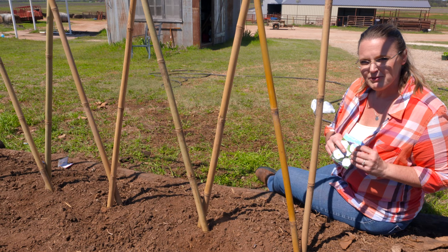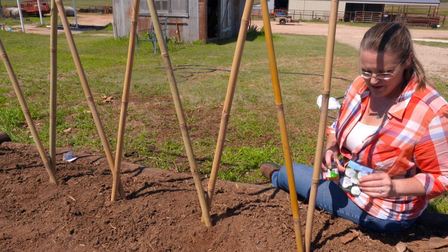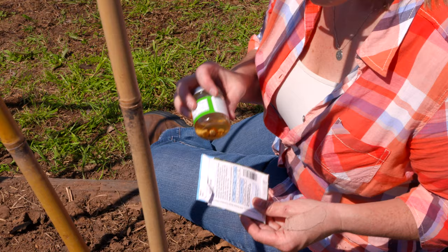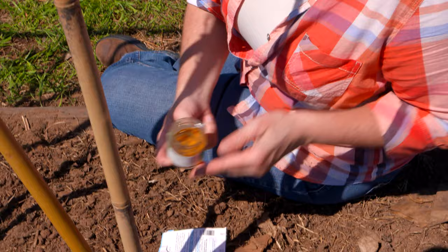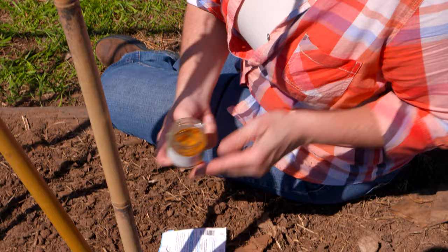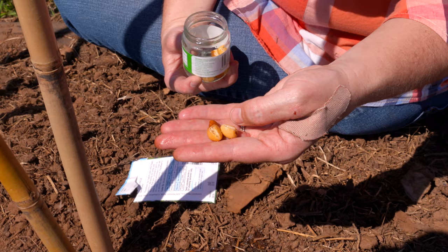Because moonflower is white, whenever there is any ambient light or moonlight it's going to be very reflective — so when you stroll out into your garden you're still going to see these beautiful flowers showing. Now in order to plant moonflower, one thing you want to know — and it tells you this on the seed packets — is that this particular one likes to be soaked overnight. I've got some baby food jars and I've gone ahead and soaked these seeds overnight, which has allowed them to swell up a little bit. That water has imbibed the seed and started it off, so now we're ready to go ahead and plant them into the garden soil.